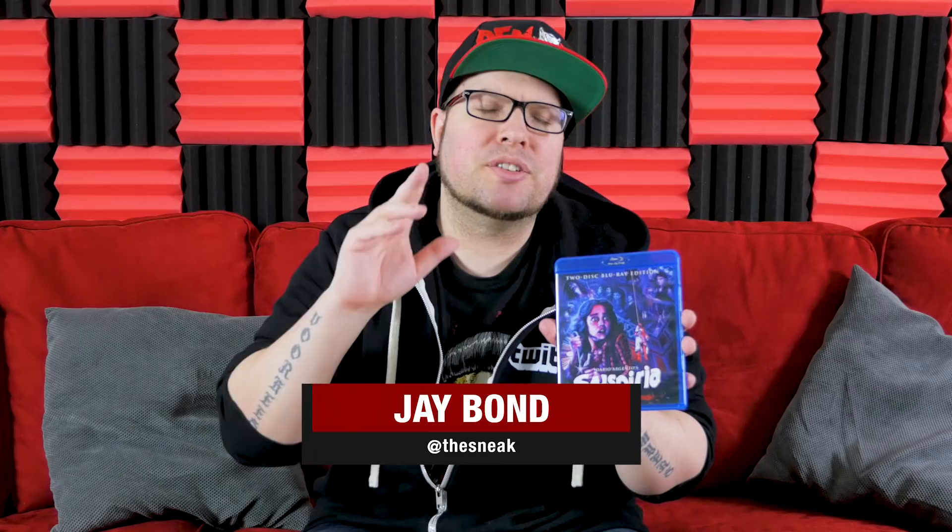Welcome to Bloodbath and Beyond. Today I'm breaking down the brand new 4K restored two-disc Blu-ray edition of Suspiria from Synapse Films.